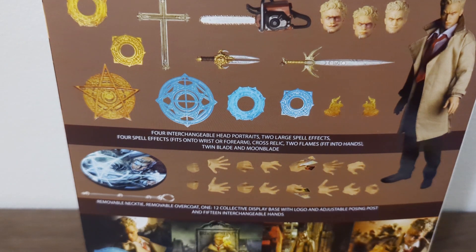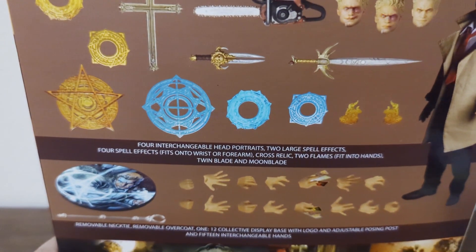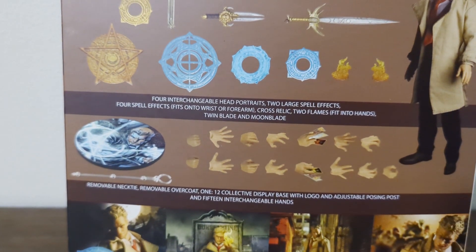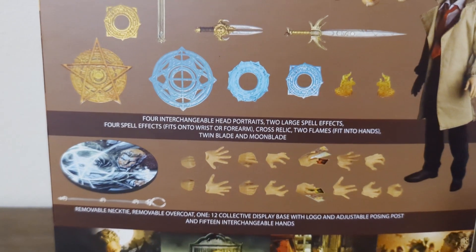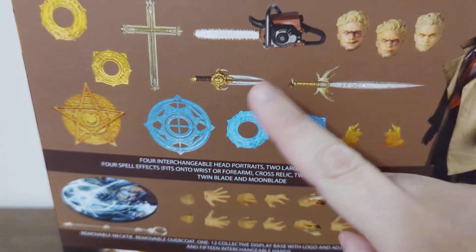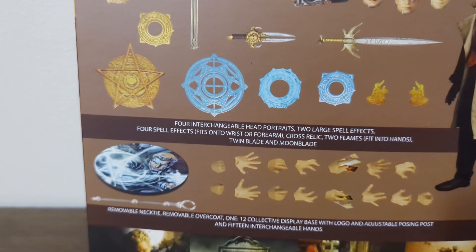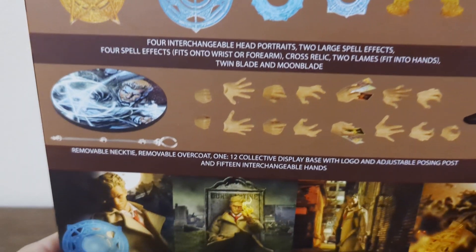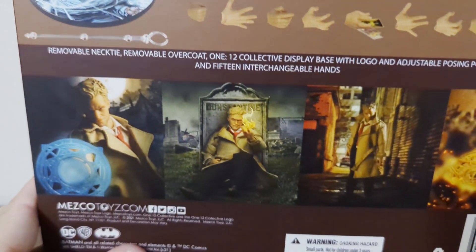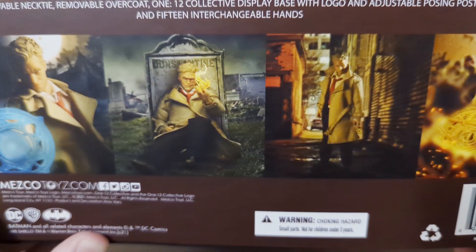Oh my goodness, look at that box! Today we have the 1/12 scale Mezco Hellblazer John Constantine. Look at all the awesome items that come with it — a sword, a dagger, a chainsaw, you got hands. Look at this awesome artwork on the box. I might keep this box because the artwork on here is amazing.